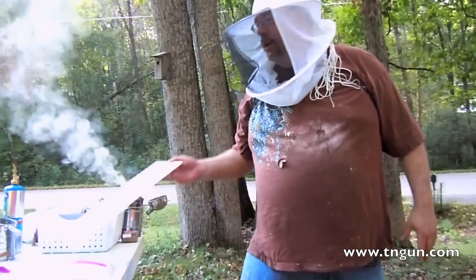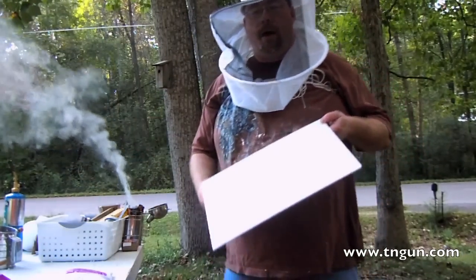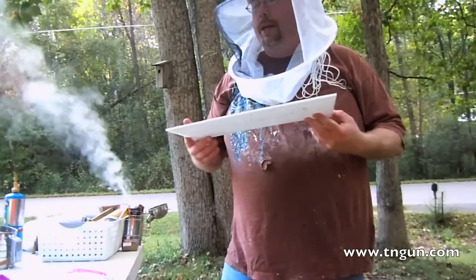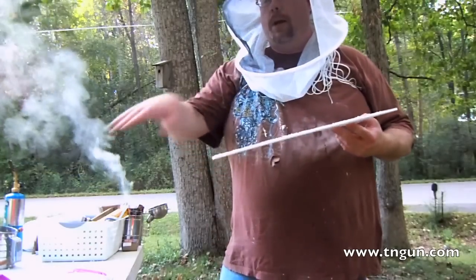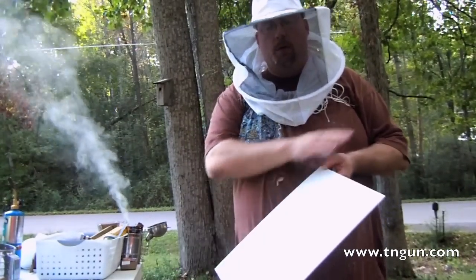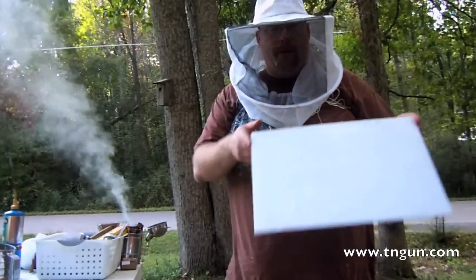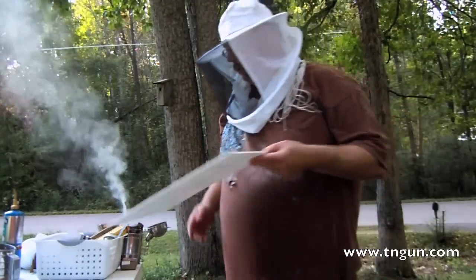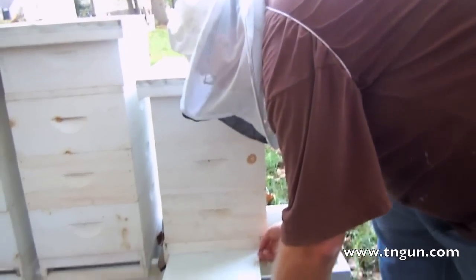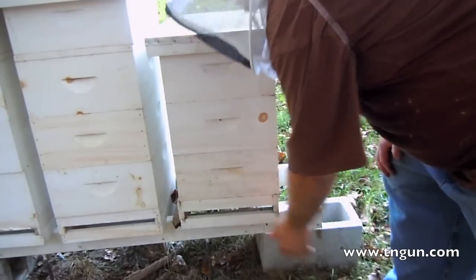To get started, I've got a screen bottom board — the screen bottom and then a coroplast sheet that goes in there when I don't want to have the bottom open. All I did is put on a glove, got some Crisco, and rubbed it down with shortening. You could use vegetable oil if you want, but I just use shortening. There are some tracks in there that it sits in, so we slide that in.